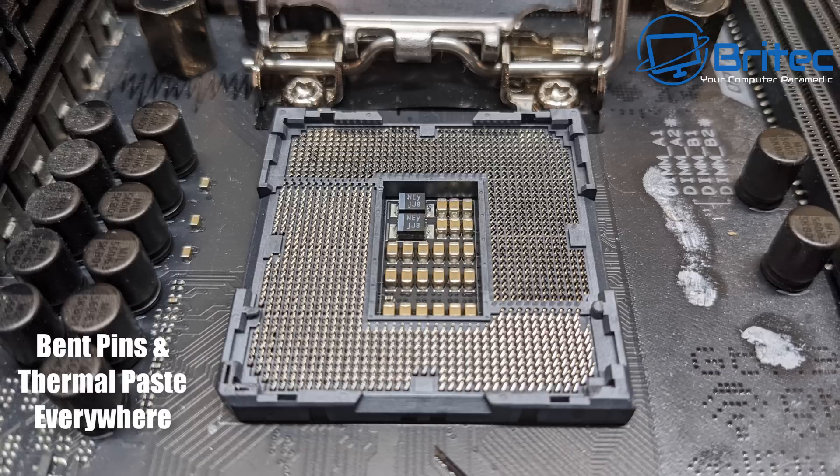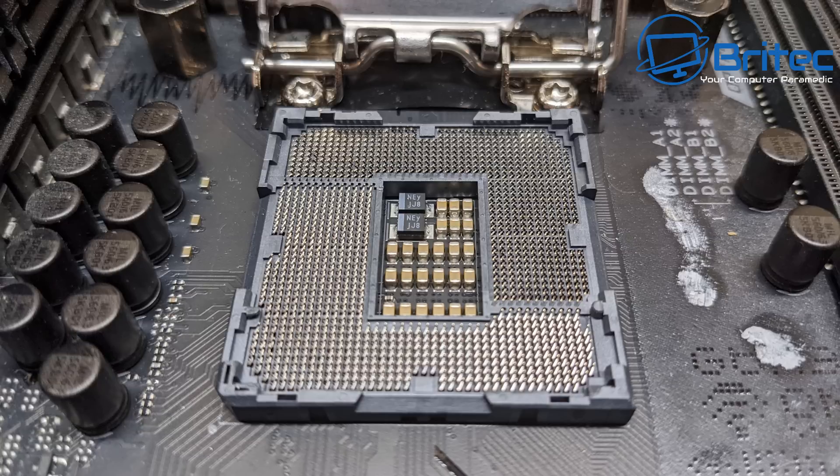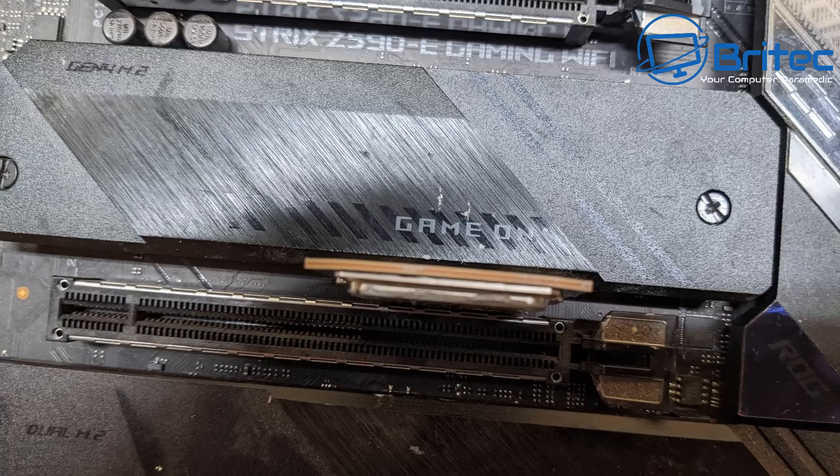This picture doesn't do it justice — if you look at the board with a camera you can actually see the pins have all been flattened down. There's compound all over the board. It's probably a new board and new processor, but the actual PCB of the processor is physically bent as well, not just the heat spreader. It's not just bent on the ends — there's a bow in the middle and a massive bend in the heat spreader.